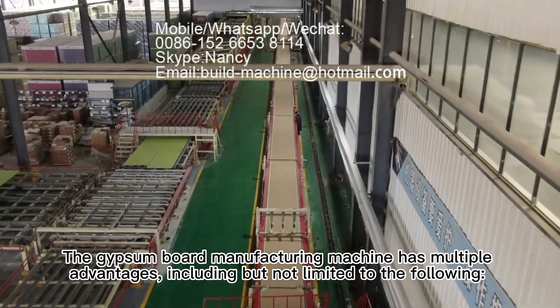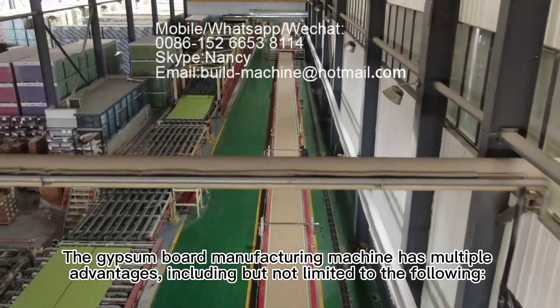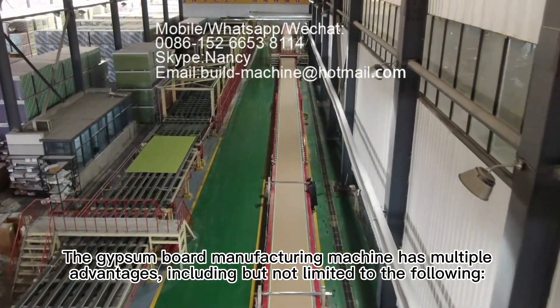The gypsum board manufacturing machine has multiple advantages, including but not limited to the following.